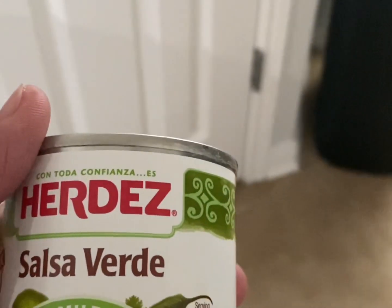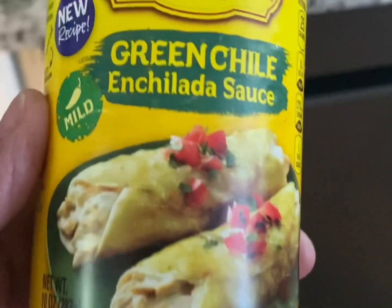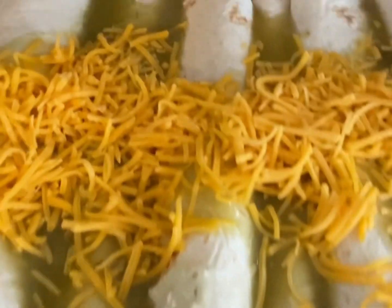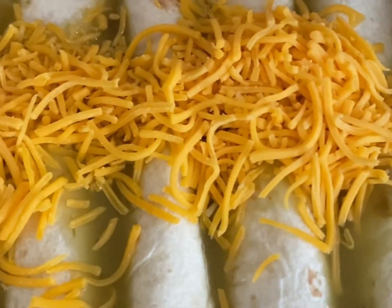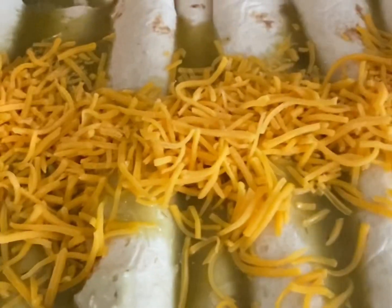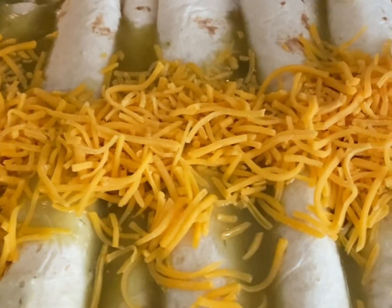I used two cans of that. On top, I poured some green chili enchilada sauce, so you can see the green chili enchilada sauce on top. Then I topped it off with some cream cheese, and that's how I made this recipe.